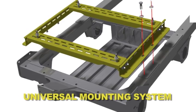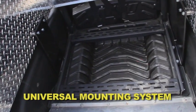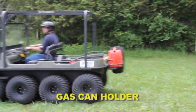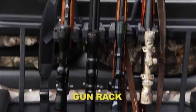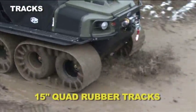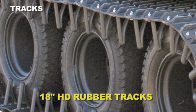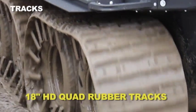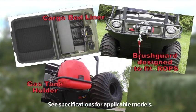Universal mounting system, gas can holder, tire holder, gun rack, 18 inch rubber tracks, 15 inch quad rubber tracks, 18 inch heavy duty rubber tracks, 18 inch heavy duty quad rubber tracks, and a lot more.